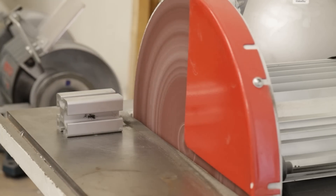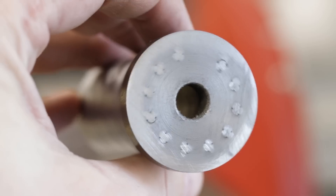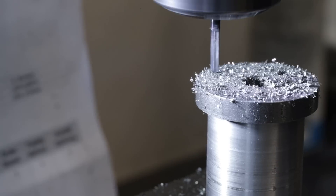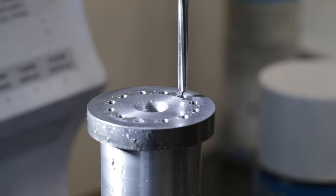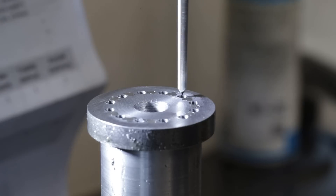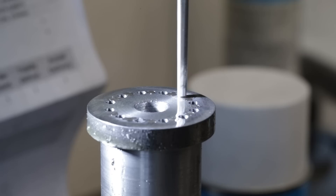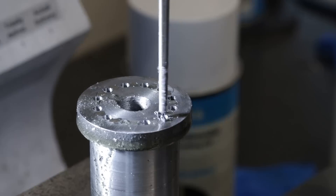I wanted to use grooved pins — their advantage is that you can just drill a hole with a regular drill bit and don't have to ream the hole. This theoretically makes the work faster, but they need really large force to be pressed and you need a rigid press and correct centering. So this idea didn't work. For the second attempt I ended up reaming the hole with the same conical reamer, which made the force needed for pressing lower.